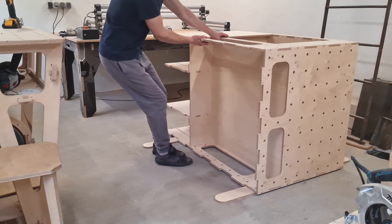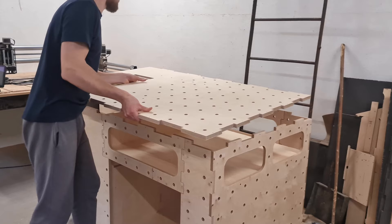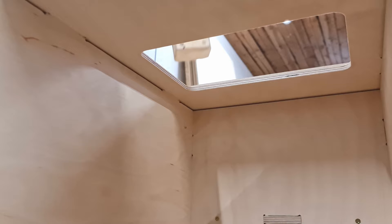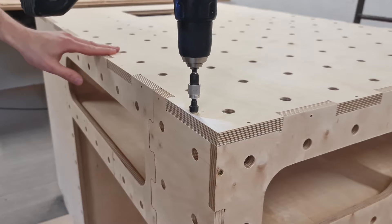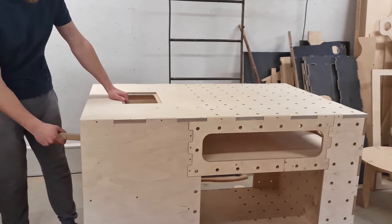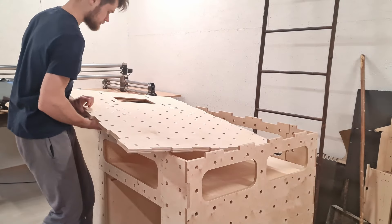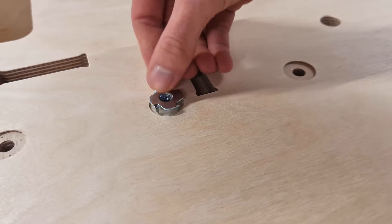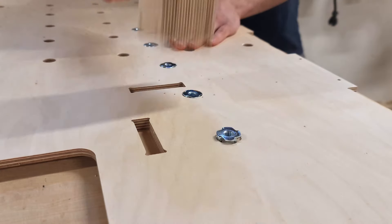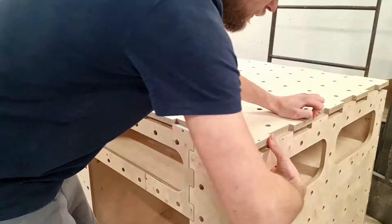When everything is in place I slide the workbench into the middle of the shop and carefully lift it. Now we can install the work surface. Lining up all the finger joints around the bench took a minute but soon I can hammer the router cabinet joints in place. After the top is in place I countersink the joint reinforcement holes. I then remembered we have to install T-nuts at the bottom of the work surface, so I disassemble the top component, flip it and install the T-nuts — it will make perfect sense later.